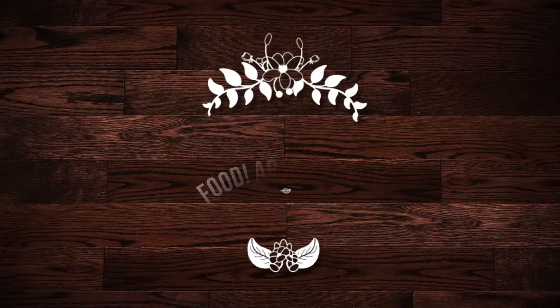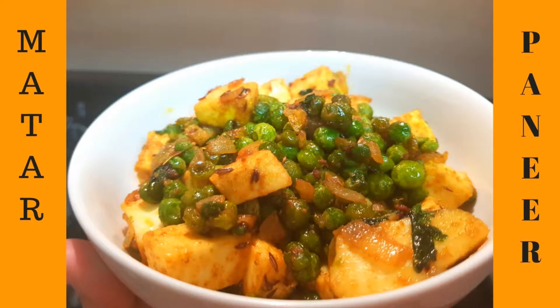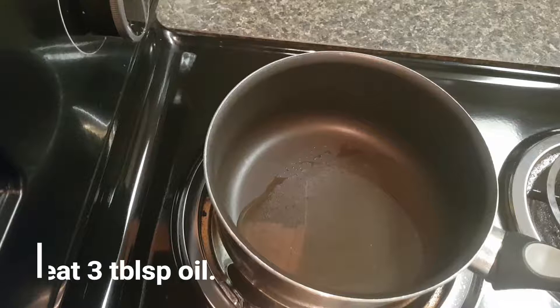Hi guys, welcome to my channel Food Art Living with Rashmi. Today I am going to share with you Matar Paneer recipe, which is very simple, delicious, and quick. Here are the ingredients.